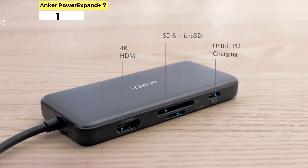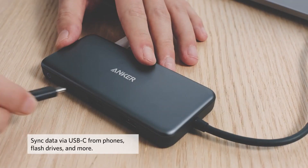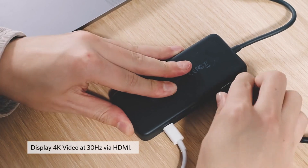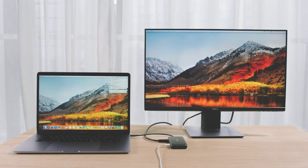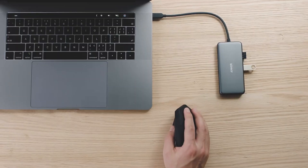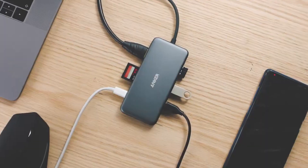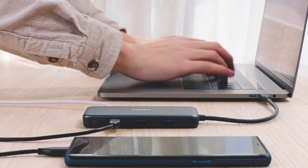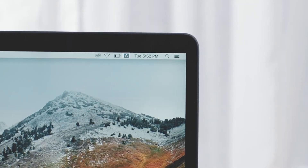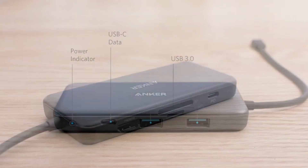Number 1: Anker PowerExpand+ 7-in-1 USB-C Adapter. You'll be hard-pressed to find a better deal on USB-C hubs than Anker's PowerExpand+ 7-in-1 USB-C adapter. This portable hub pretty much has you set on all the ports you'll need, including a 4K HDMI port and USB-C charging. That makes it an indispensable tool for creative professionals who need a variety of ports for their variety of devices. Best of all, it's incredibly lightweight at 99 grams, making it easy to slip into a laptop bag pocket. It also comes with Anker's 18-month warranty.